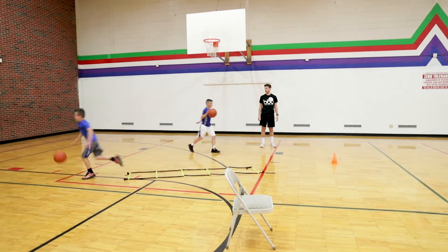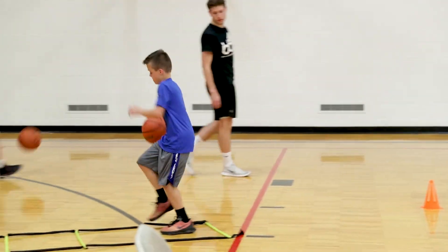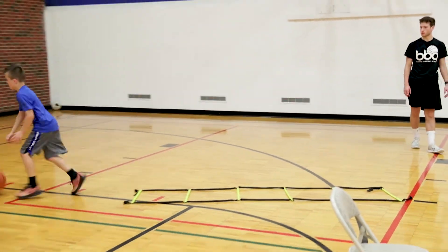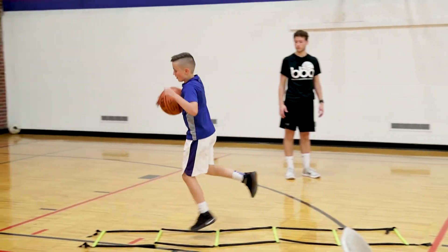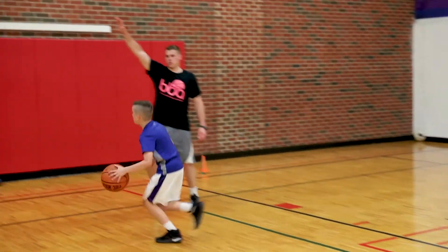It's an important part of the game and it's one of my favorite things to teach — when you go to make a move, why you're gonna make it, reading the defense, things like that. So you make your dribble move at the cone, you're gonna go through a ladder just for a little conditioning, and then you're gonna make your finishing move at the rim.